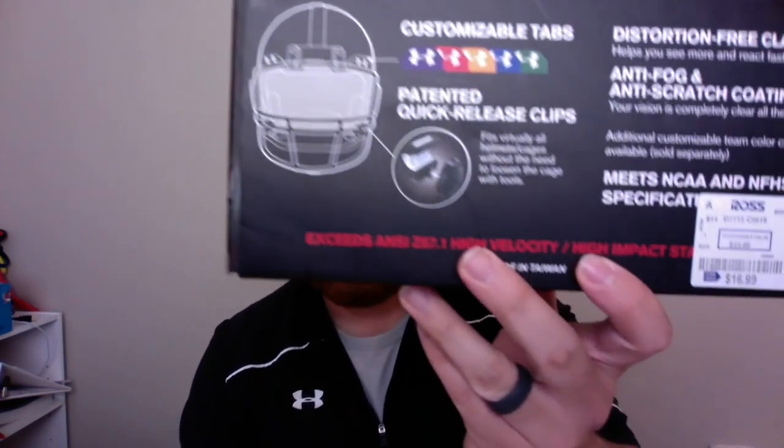I want to talk about where you can get it. You can buy it off the Under Armour website, underarmour.com, and Green Gridiron also sells these visors — both sell them for $64. As far as how I got it, I was extremely lucky. I found this at Ross of all places and got it for $16.99. It was brand new, last summer, which is really cool.